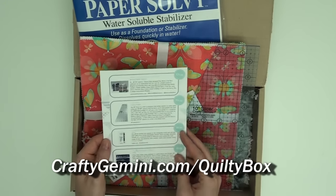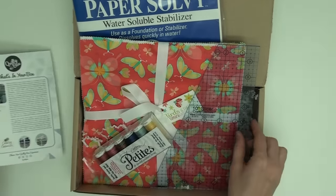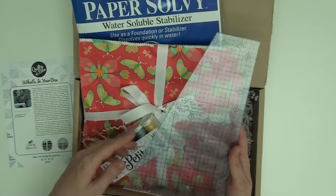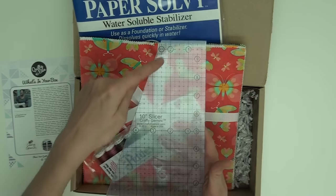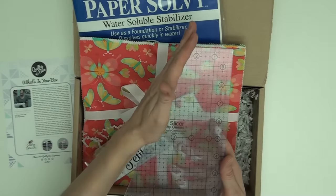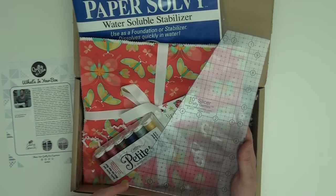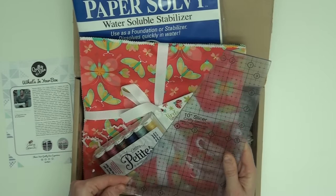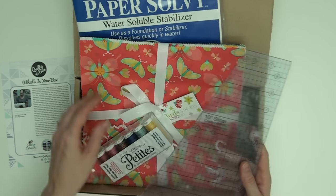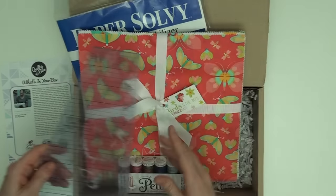Definitely check that out at craftygemini.com slash Quilty Box. So I'm unboxing it all and checking out what we've got here. We've got this cool 10 inch slicer. It's basically a template that will cut a 10 inch — this part of it is 10 inches — but then it's a diagonal line. It runs from two and a half inches to six and a quarter down here. It's going to cut a very asymmetrical shape out of our 10 inch pre-cuts.